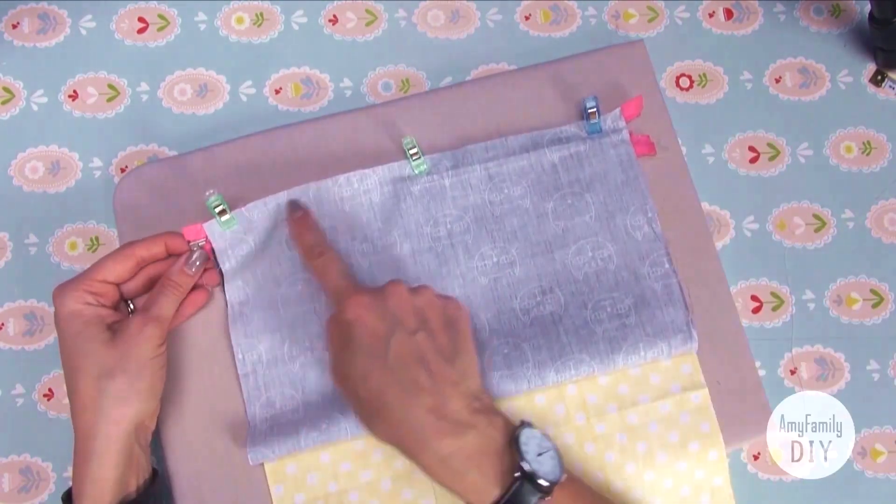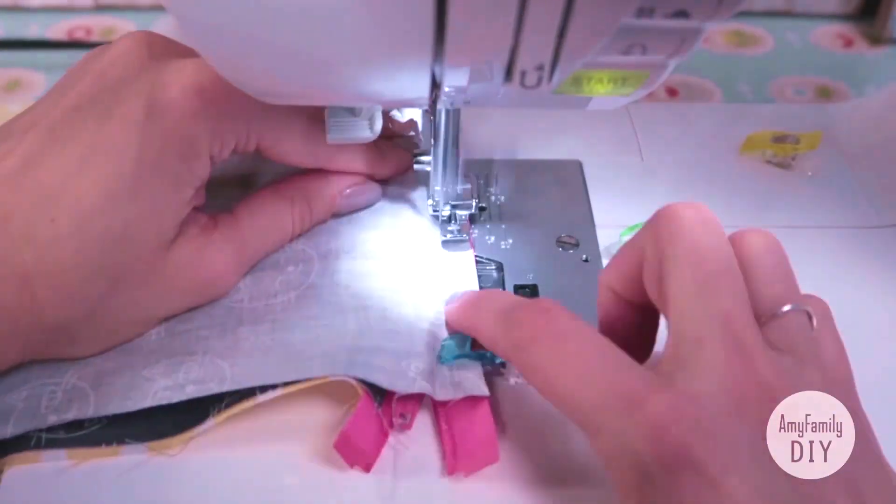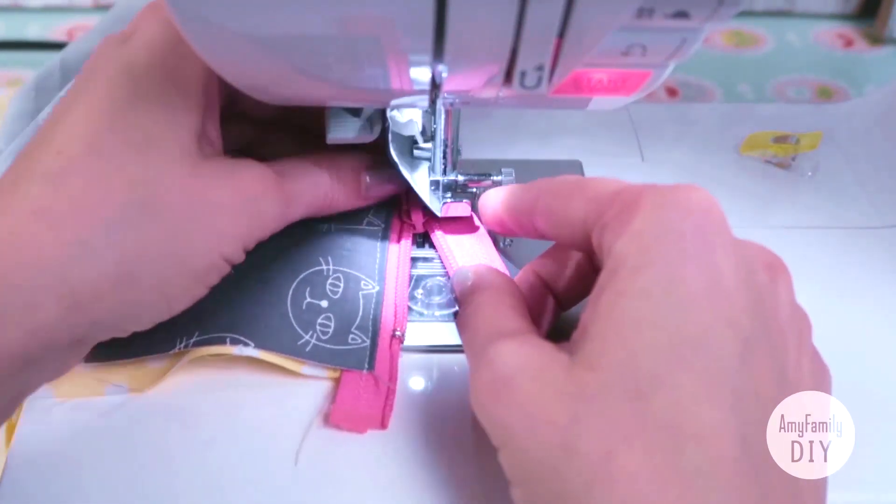And make another seam here. Once you're on the slider, pull up the foot, open the zipper, and finish.